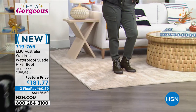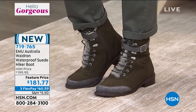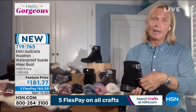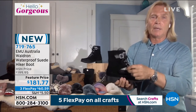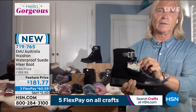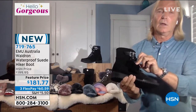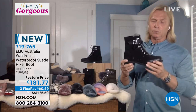But if that's not enough, we actually take the boot, open it up, and have a membrane placed behind that waterproof leather. Behind the leather is a waterproof breathable membrane that's taped and sealed, and then it's lined with Australian merino wool throughout. This is a truly SATRA-rated waterproof boot.